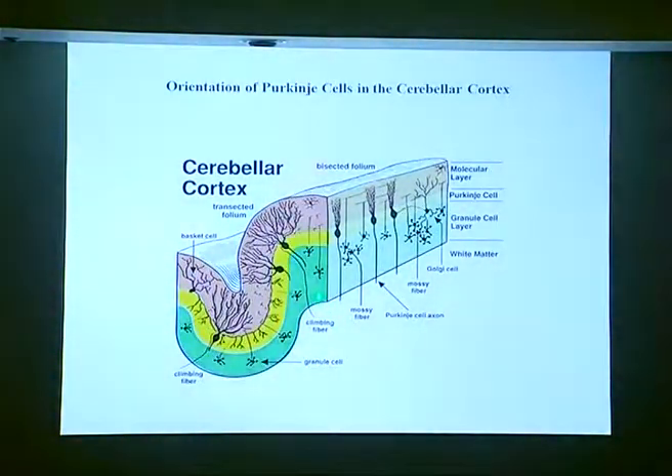One of them is the climbing fiber coming through the white matter from the inferior olive, and each one makes a lot of connections with the mid portion of the dendritic tree of the Purkinje cells. Whereas the parallel fibers coming from the granular cells in the granular layer make a lot of connections — each one connecting many Purkinje cells — and they are perpendicular to the sagittal plane. These parallel fibers make their connections in the distal part of the dendritic tree.